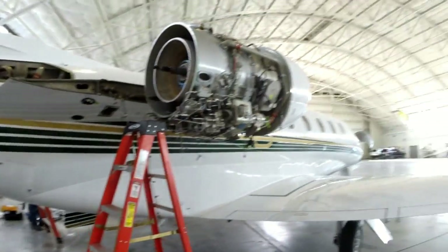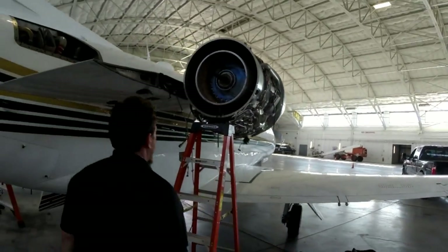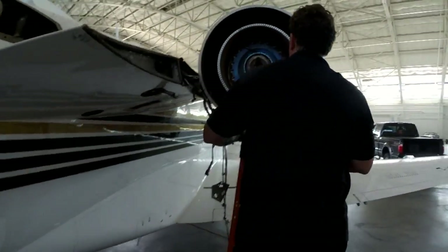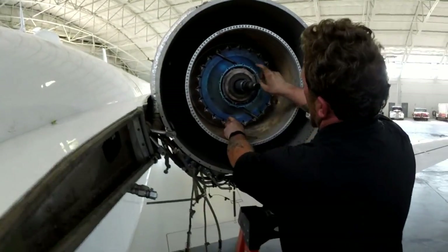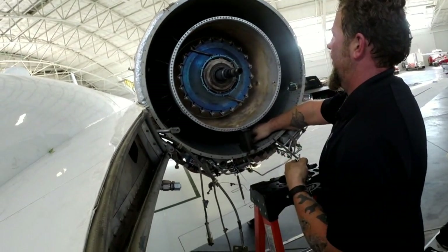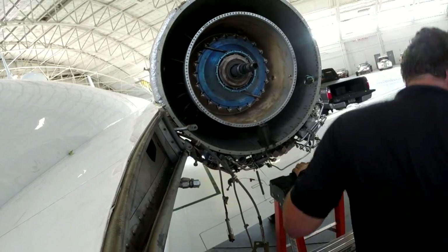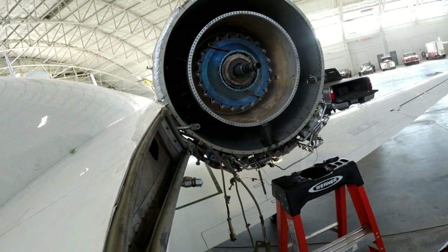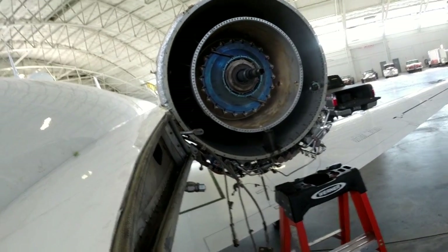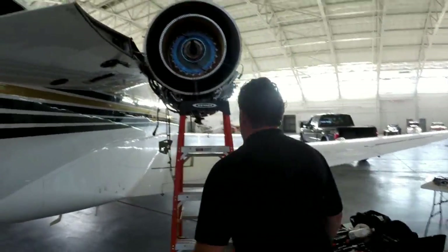That thing shouldn't spin if the airplane is just sitting out there windmilling — that's the fan. Because that's your high pressure core. We're going after this carbon seal in here, and I've got to get the oil transfer tubes off there yet as well. And that will be a disassembled engine — all the way down for the hot section inspection.